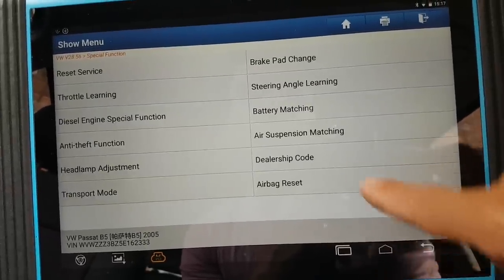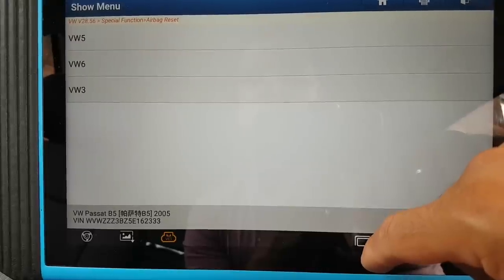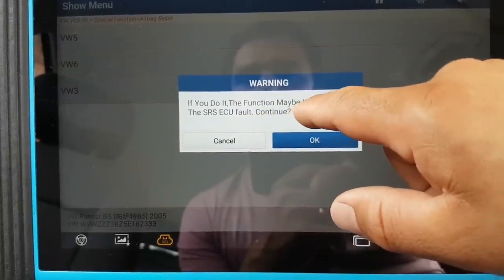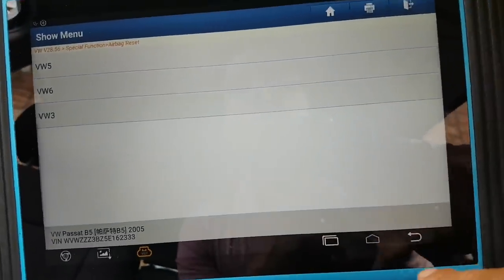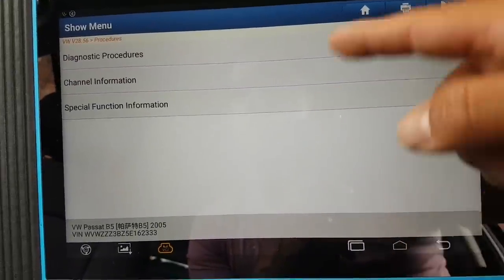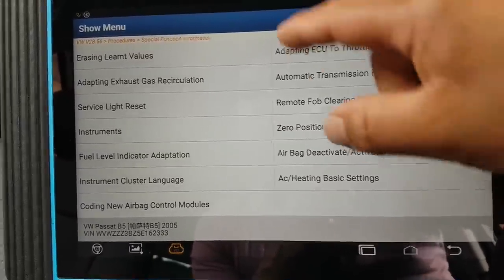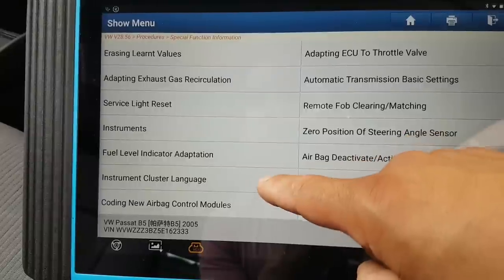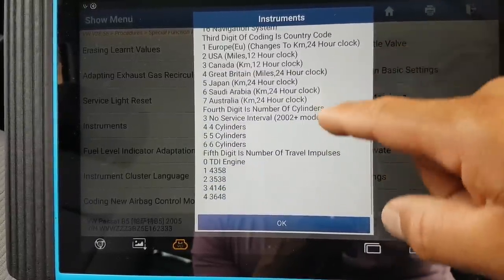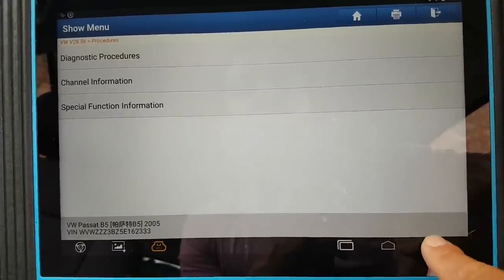Let's do one thing on the special functions: reset service, brake pad changes, steering angle learning, throttle learning, diesel engine special functions, injector matching, DPF checkout or regeneration, DPF matching. Some useful stuff here for DPFs. Also transport mode and airbag reset. Under special functions procedures there's diagnostic channeling, adapting ECU, automatic transmissions — it'll help you perform these tasks. You have language changing, coding new airbag modules — it explains what to do, autocode new modules.